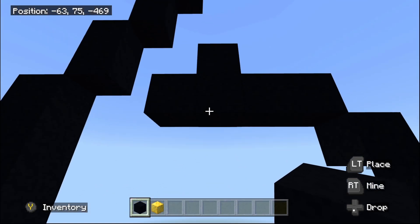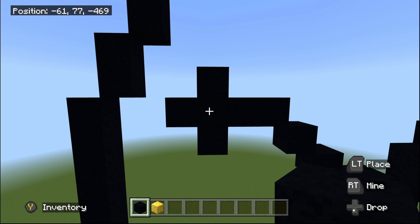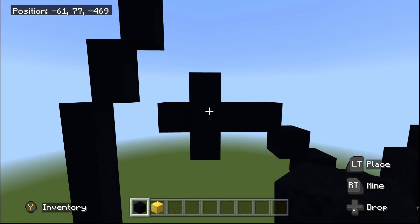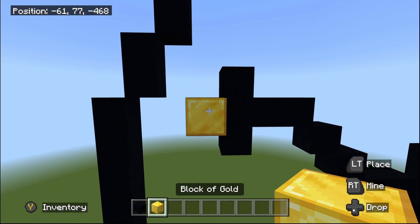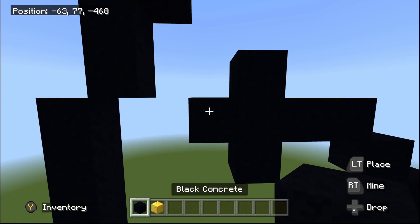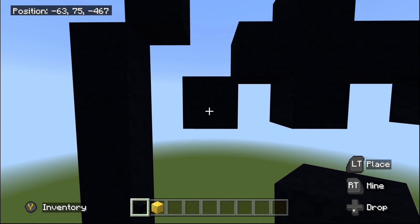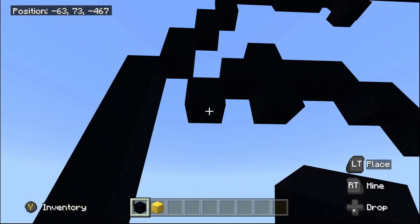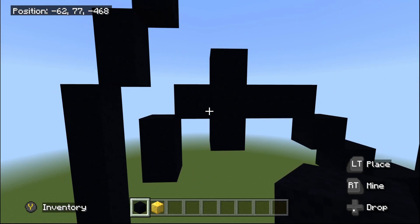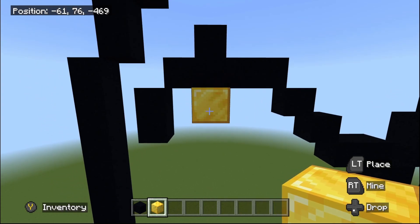Zoom out and fly back — the area on top is done. Fly back to the one black concrete sticking out to the left. From there do one bottom-left diagonal, then place one black concrete going underneath — done with that part. Zoom out and fly back to the one black concrete just placed underneath in that area.